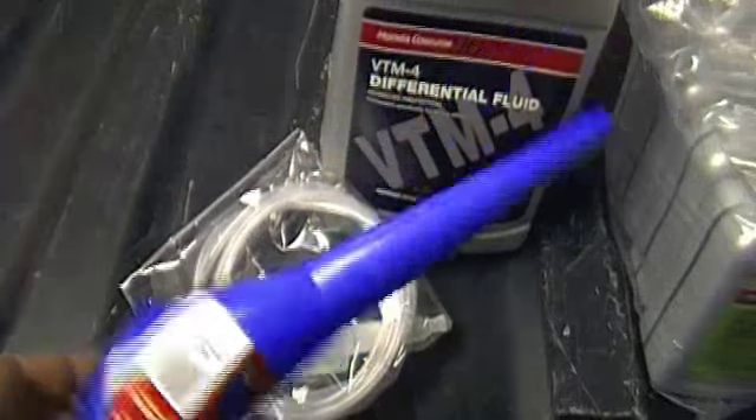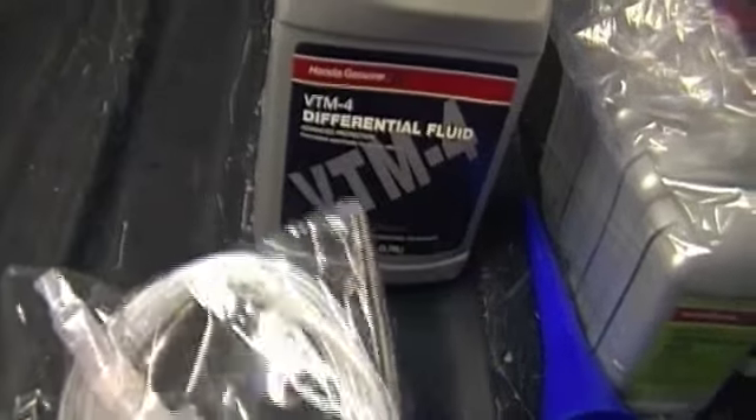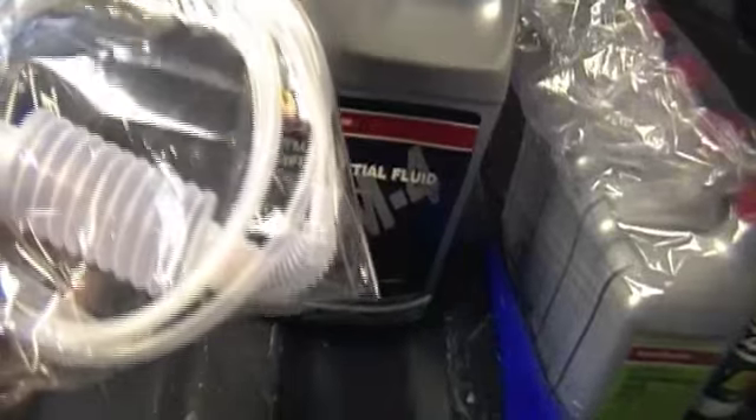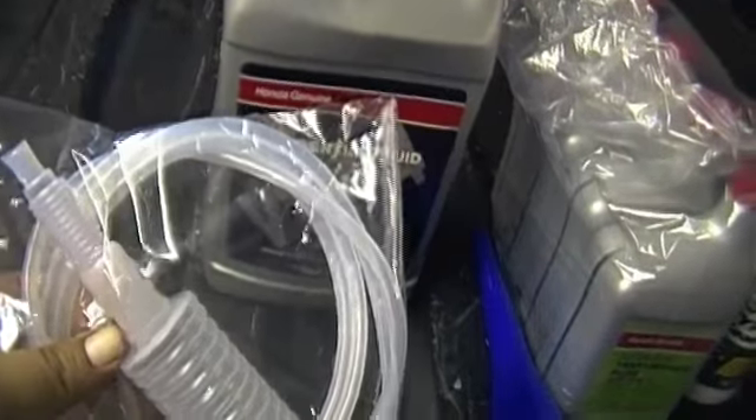I've got various funnels — I might try to find a longer transmission funnel — and a little pump. I haven't decided if I'm going to just use this on the differential fluid yet or not. I might get a funnel and a tube.